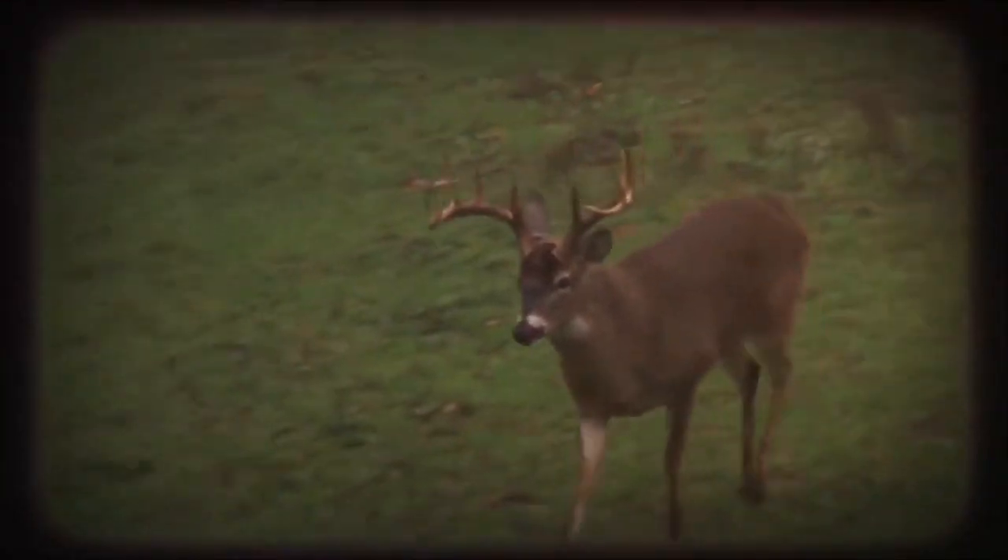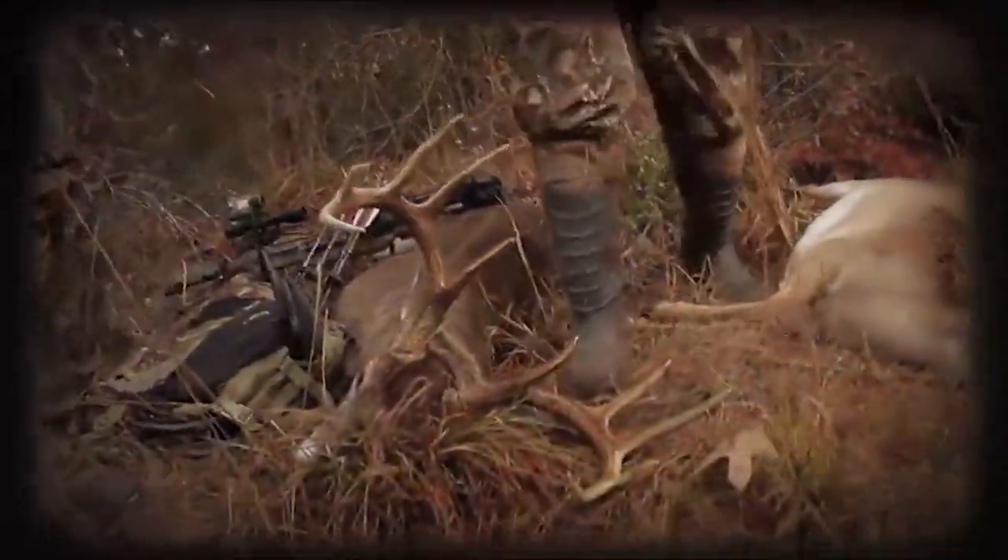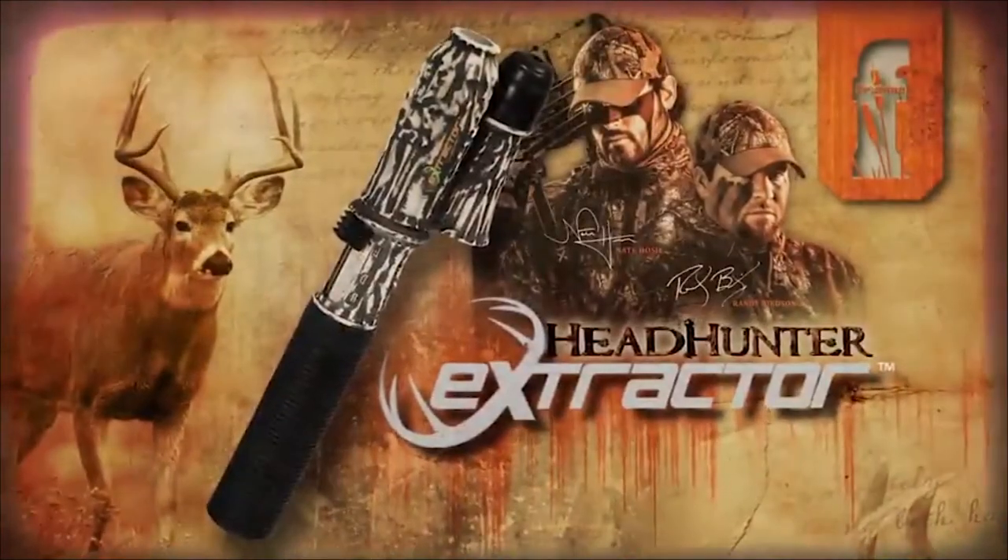This is a call for any time of the season and the only call to carry. The Flexstone Extractor turned some heads this season.